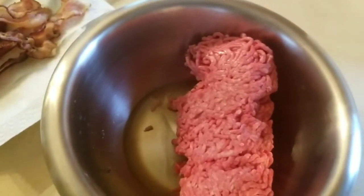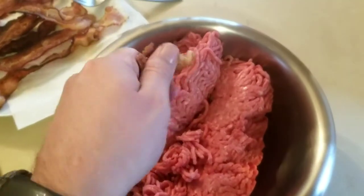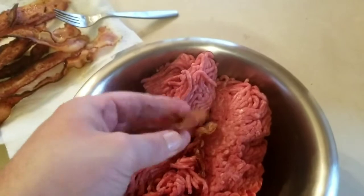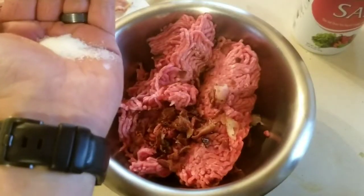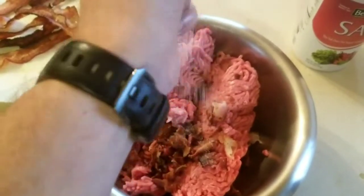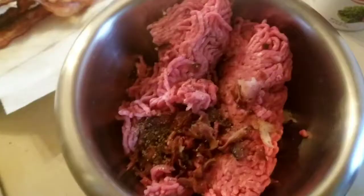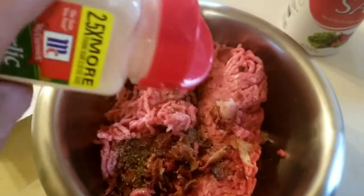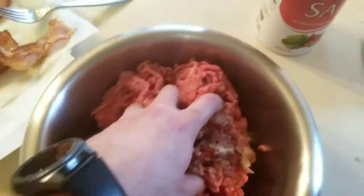We got our meat — throw it in there. Let me crumble up some bacon, or cut it up — whatever you want to do. Worcestershire sauce, salt, pepper, garlic powder.